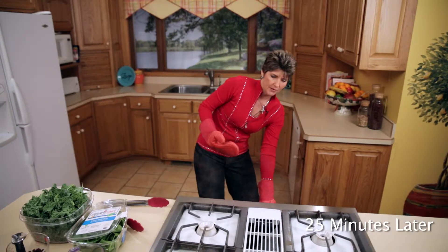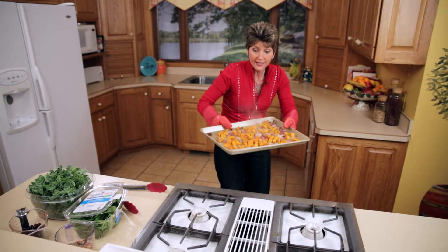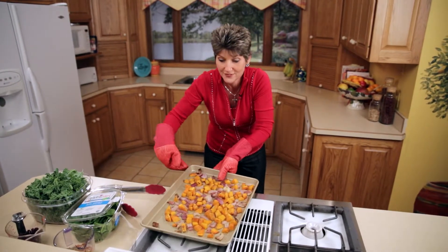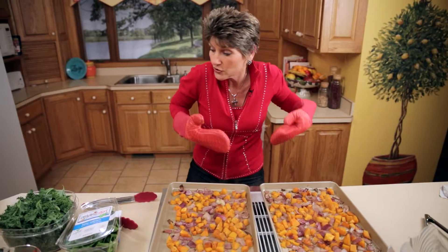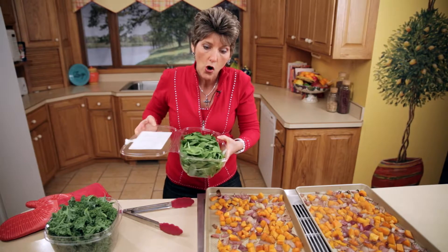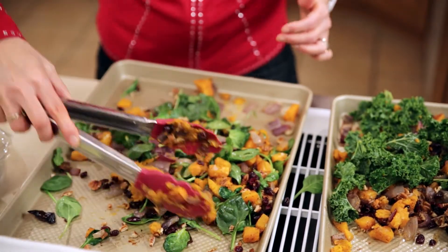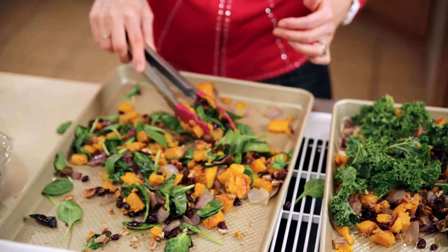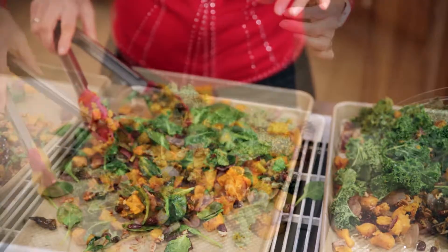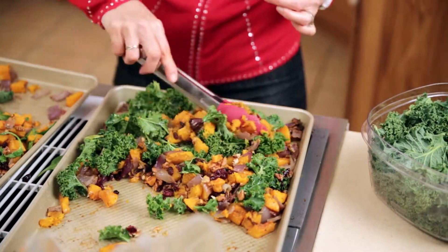Be careful when you open up the door because there's big time steam that comes out. Look — all those vegetables have shrunk down quite a bit. Now this is when we add the wilted greens. We're going to add spinach to this, but if you know me, I'm in love with kale — kale that we actually grow ourselves. This kale is even more nutritious than spinach.